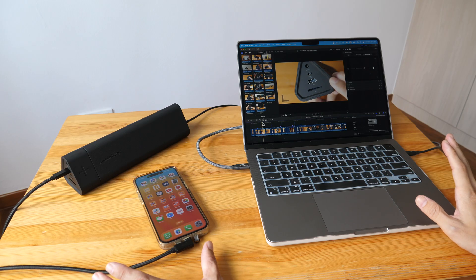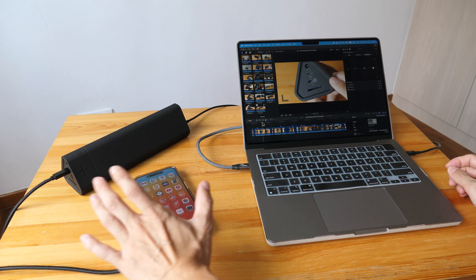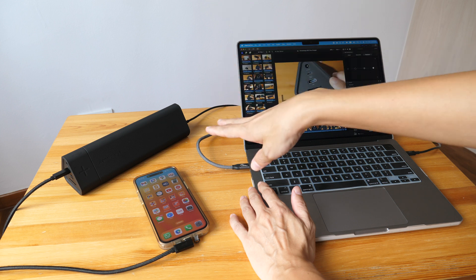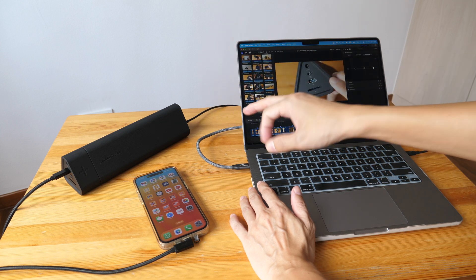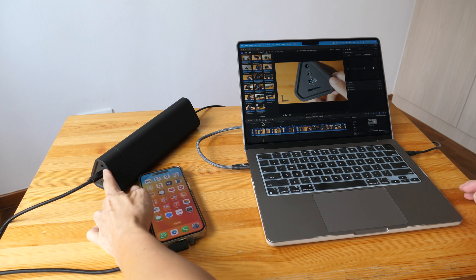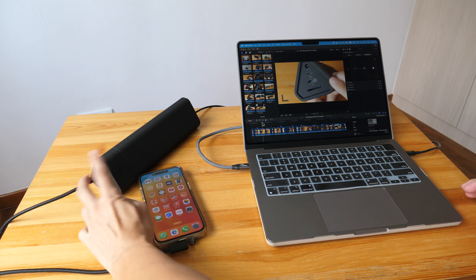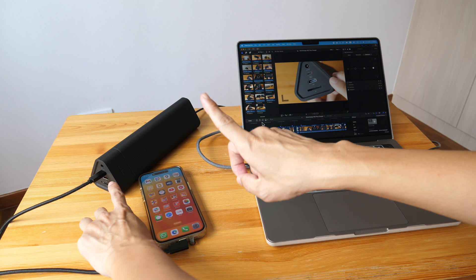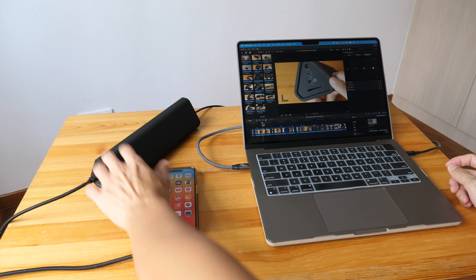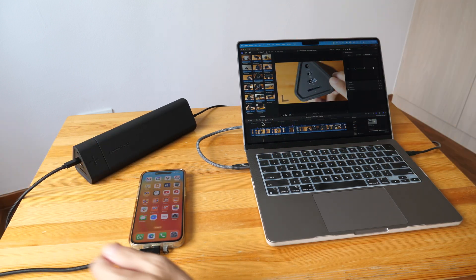It is possible to charge your devices from both sides of the charger — for example, right now I'm charging a phone from the left side and a laptop from the other side. However, if you do this, you will not get pass-through charging because the barrel port will be disabled. The USB-C and barrel port share the same circuitry, so only one port can be used to charge and be charged at one time. So if you use both sides simultaneously, there is no pass-through charging.